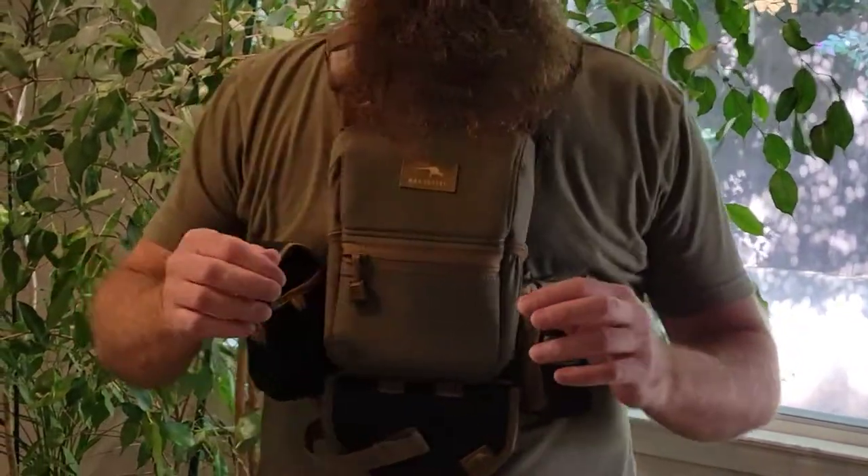Rangefinder, radio — marsupialgear.com has tons of extra options. Check out all their extra gear and options — you'll be set, they have something for you, I guarantee it. Hope you like this review — click like, comment below, take care, have a great day!